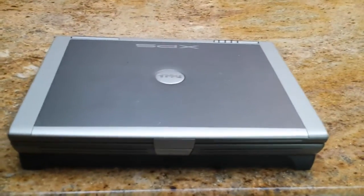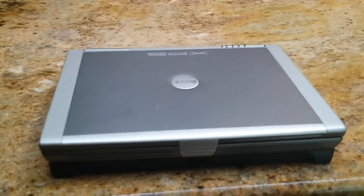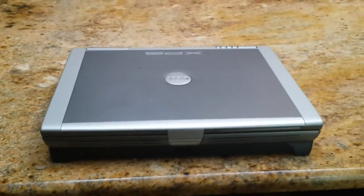Hello everyone, this is Evan from Annino Reviews, and this is my review of my ancient laptop.